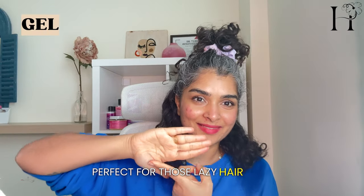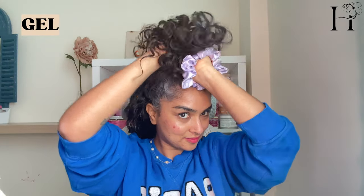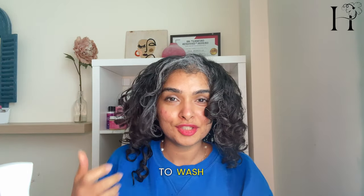This process is lightning fast, especially when you're not going for a full wash — perfect for those lazy hair days. Just take a little bit of gel for each section. I'm working in sections, making sure every curl is equally saturated with water. If you have low porosity like mine, use warm water to refresh your hair.